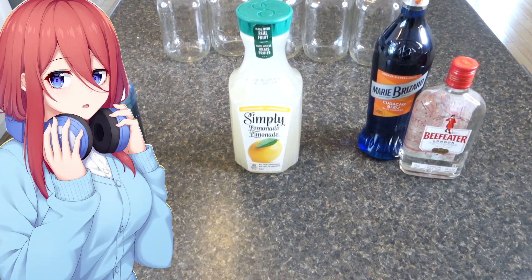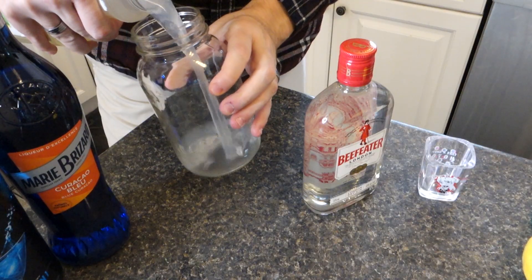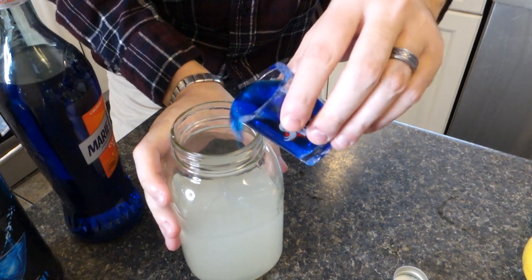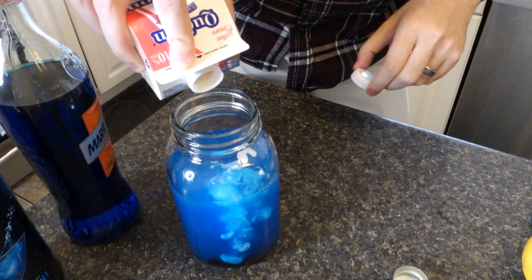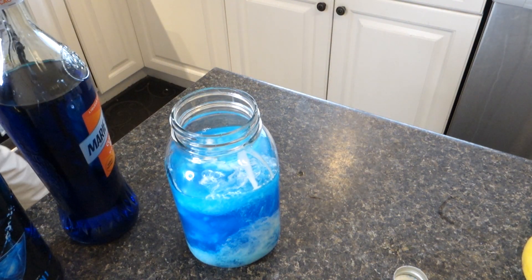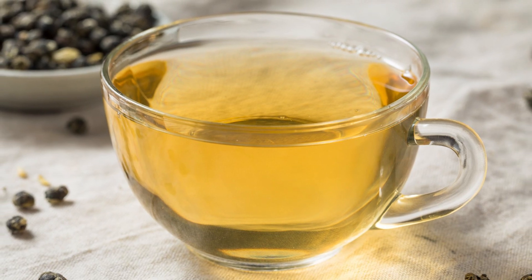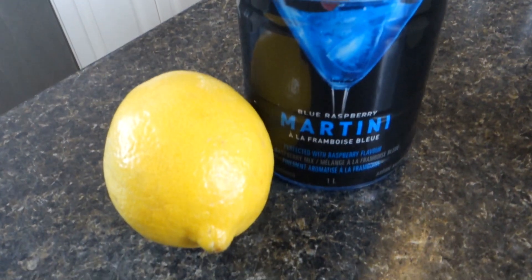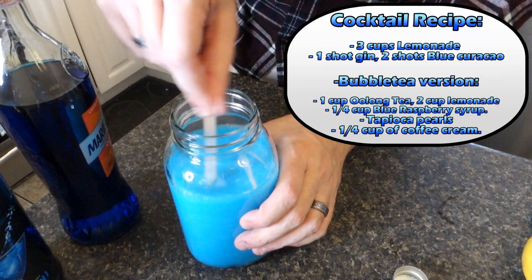Number three is Miku, the quiet girl. Often paired with the color blue, I decided to go for a blue lagoon kind of drink. For the cocktail: three cups of lemonade, one ounce of gin, and two shots of blue curaçao. Add bubble tea pearls if you like, and a touch of cream for a really cool visual effect that'll wow your guests. For the bubble tea version, I recommend an oolong tea. Add your tea to two cups of lemonade and use blue raspberry syrup to achieve that blue glow. Add your touch of cream for that finishing touch and don't forget the pearls.